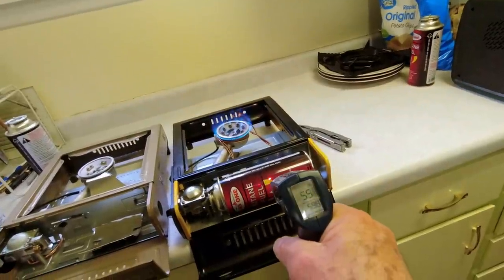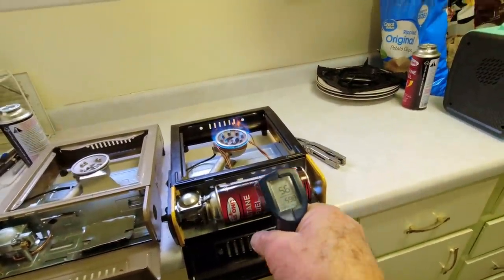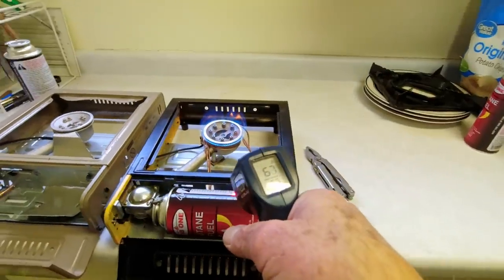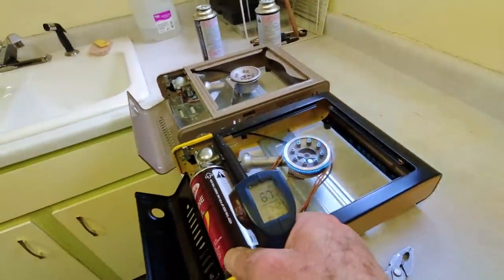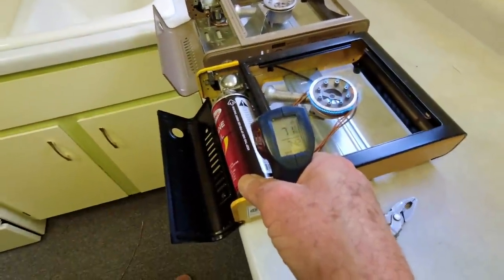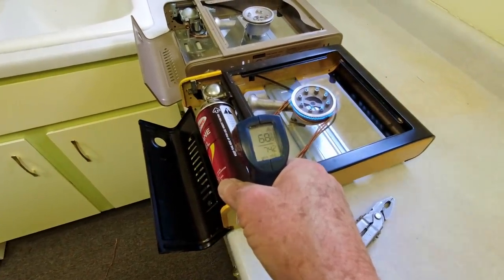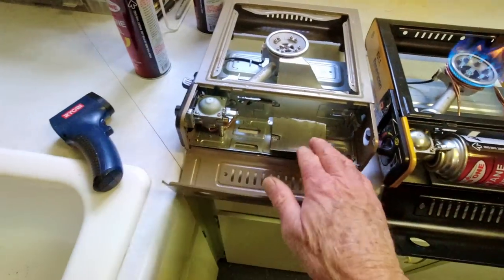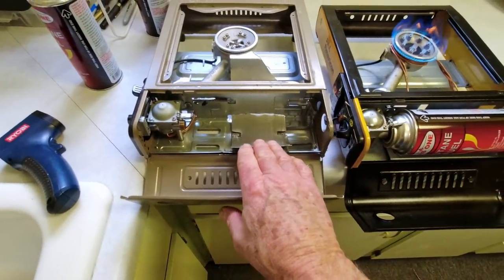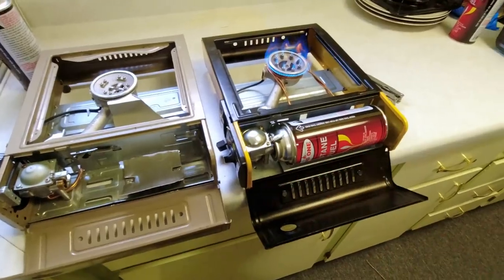The temperature of the bottle is about 56, 58 degrees on this side — 62. Wait, it's warmer over here: 70 degrees, 72, 73. So it is warming it up on that one side. It's probably not as efficient as having this metal tray that's actually touching the bottle, because this wire isn't really touching the bottle back behind it. But it is working.